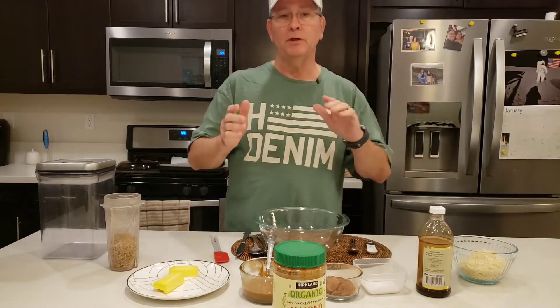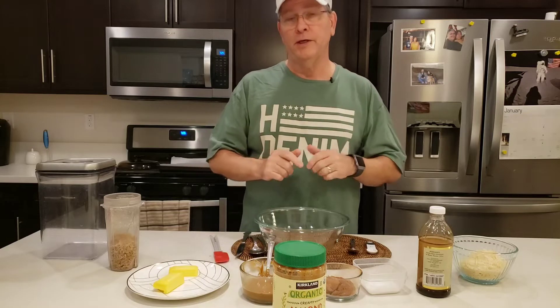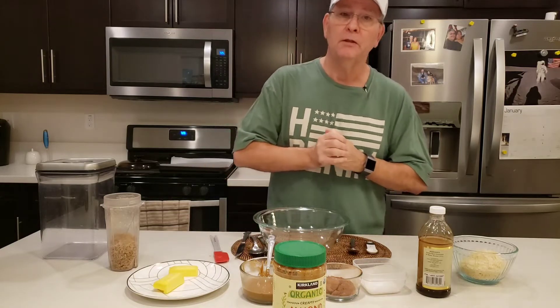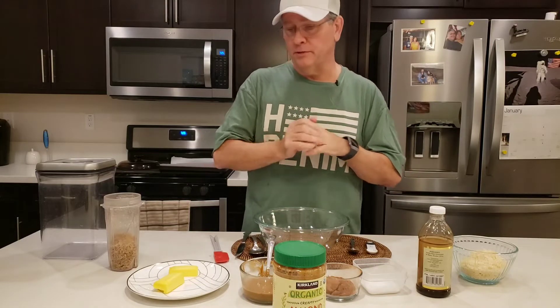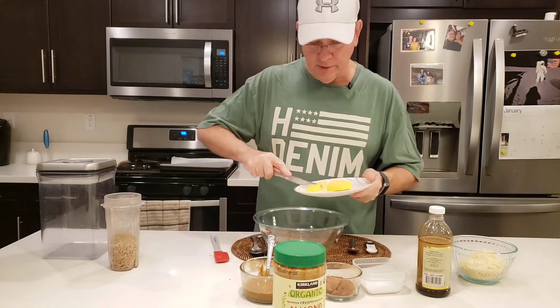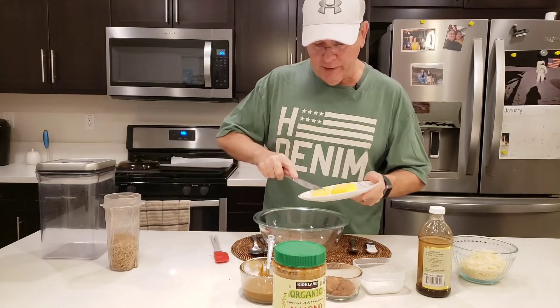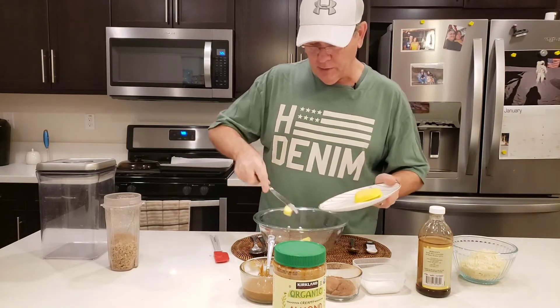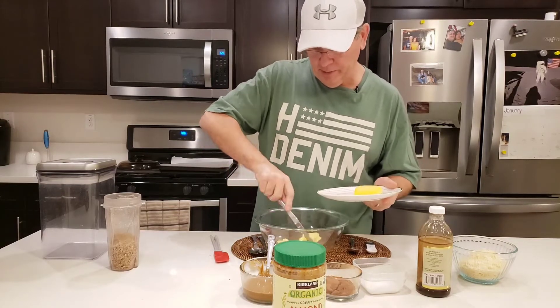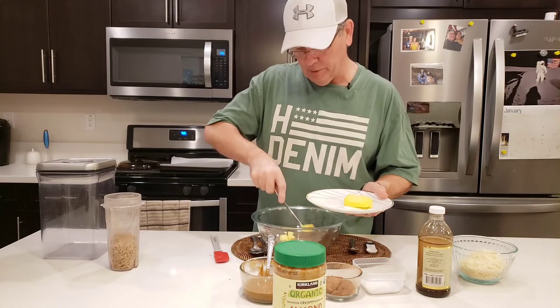So I'm going to make some no-bake cookies. They're really easy to make and should take a relatively short amount of time. So we're going to go right to it. First, we're going to use about a quarter cup of butter. I'm going to cut it up a little bit because we're going to have to melt it — it helps quite a bit to cut it into smaller chunks.